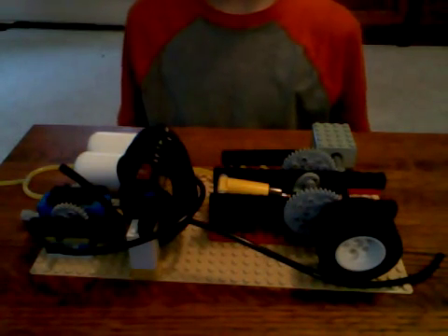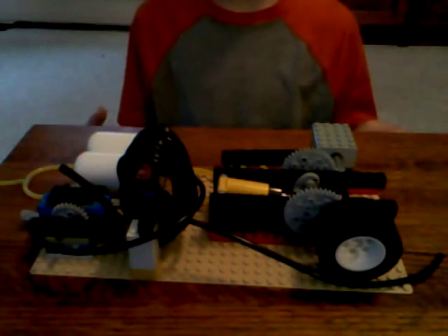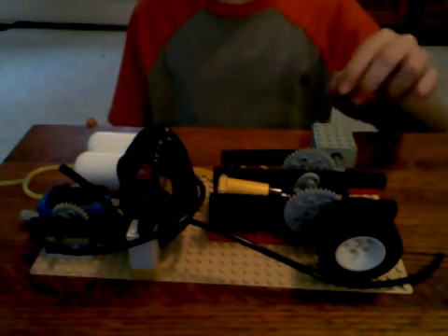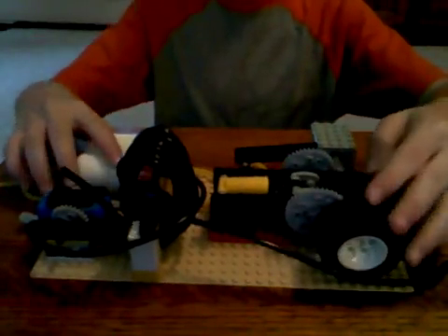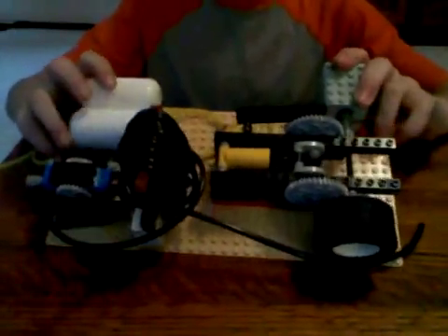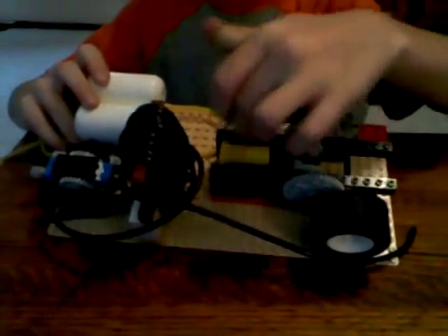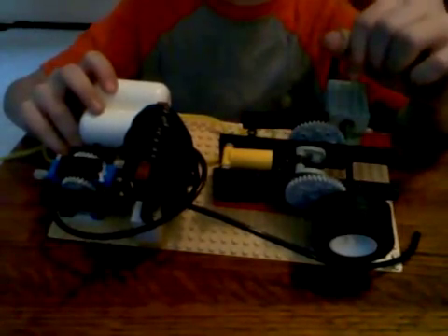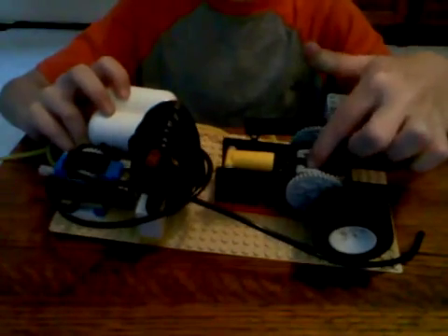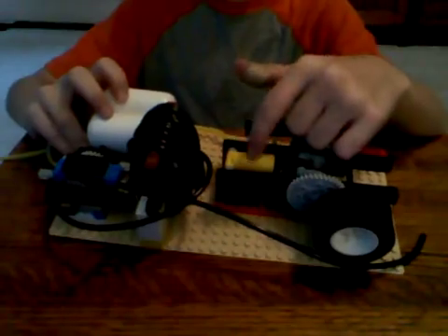This is my new Lego pneumatic engine — not really a version of anything, though it could be a new version of my previous one since I already have a video on that. What's special about this one is that I've drilled out the cylinders. You may not see the little tube sticking out here because I spun this around so they wouldn't kink the hoses. I drilled out the nozzles, giving it more airflow. Two millimeters is the way to go.